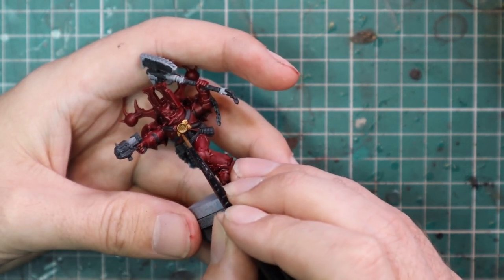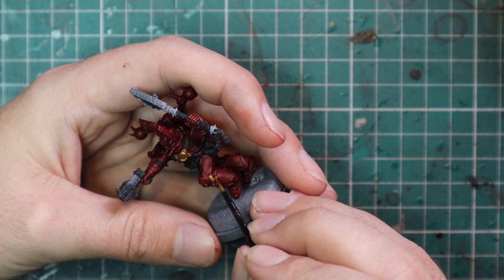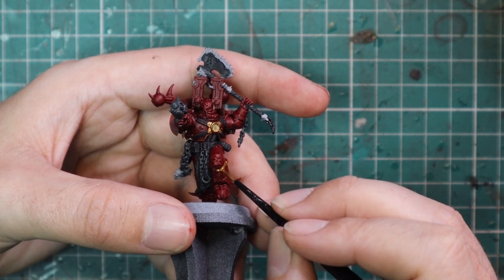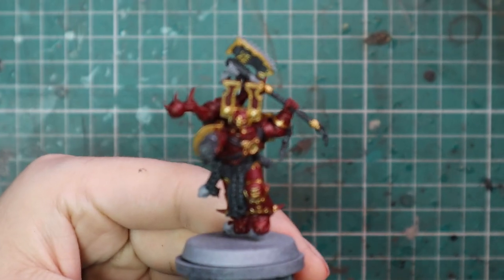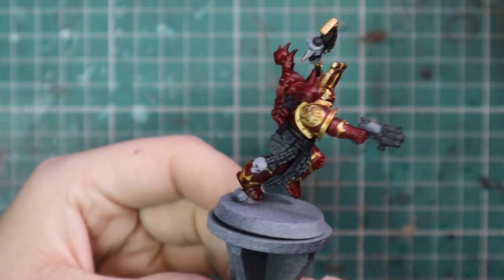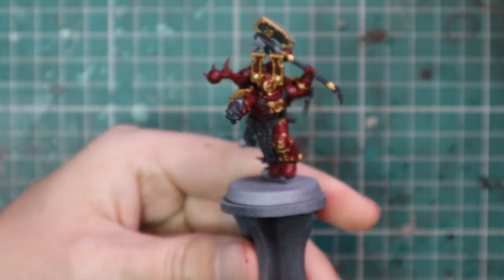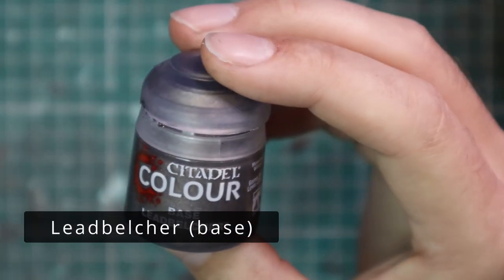We've all painted Chaos Space Marines before — we know how much trim is on each one of them, which can sometimes be a nightmare. I didn't actually feel like there was as much gold trim on this guy as a basic Chaos Space Marine — maybe I'm wrong, maybe I was just enjoying the process. But it doesn't look as much. Either way, I really like the results and was happy with how it came out.